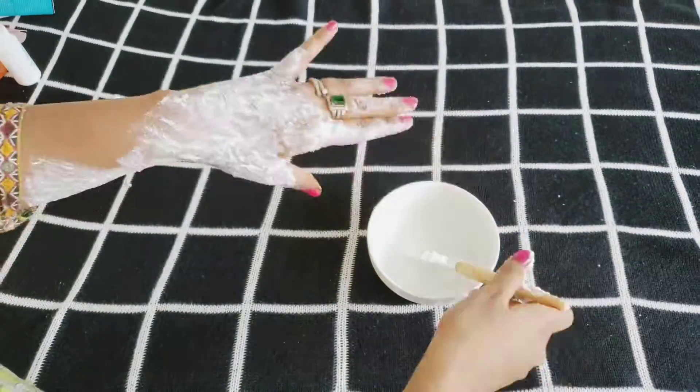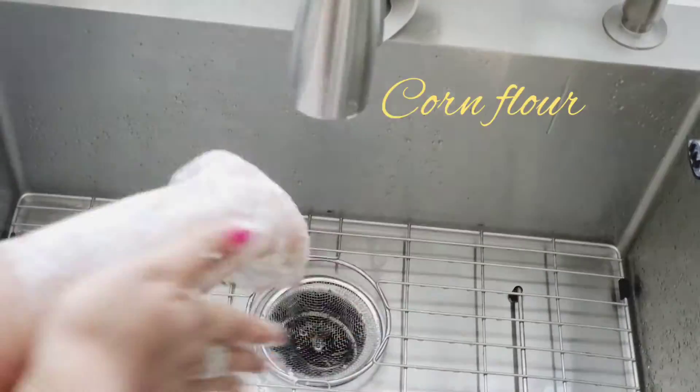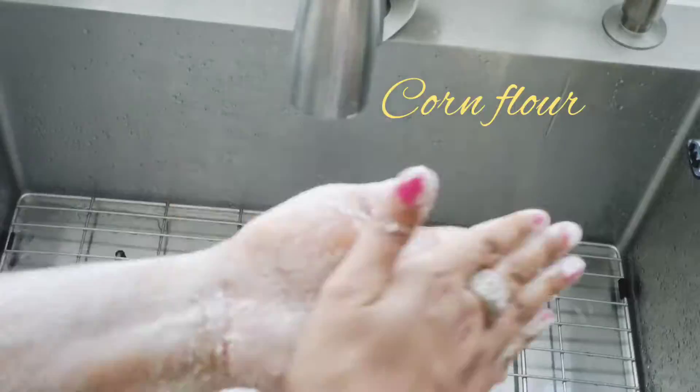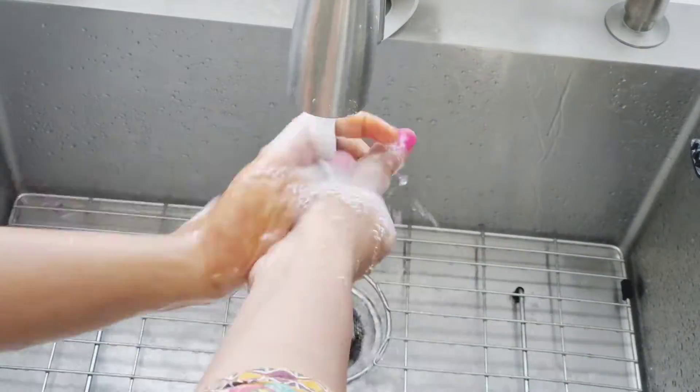Keep it on your skin for 15 more minutes, then take corn flour and start rubbing it for about two more minutes. Keep rubbing it, then rinse your hand and dry it.